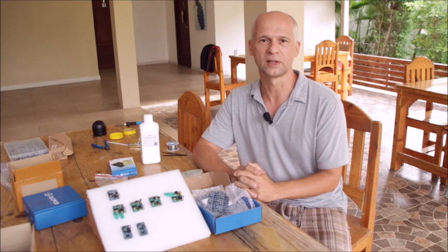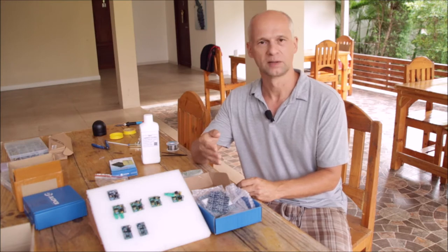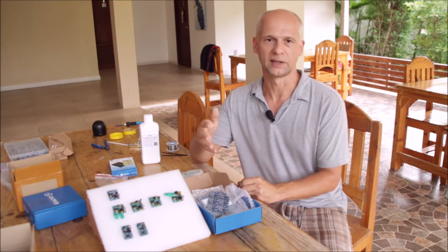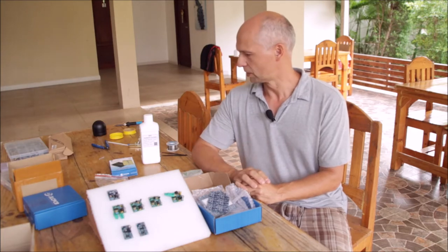Hi, my name is Roland and on my channel we are doing all sorts of DIY projects around photovoltaic, battery storage, controlling of those separate systems like power wall or battery monitor. From time to time we are also doing electronics.